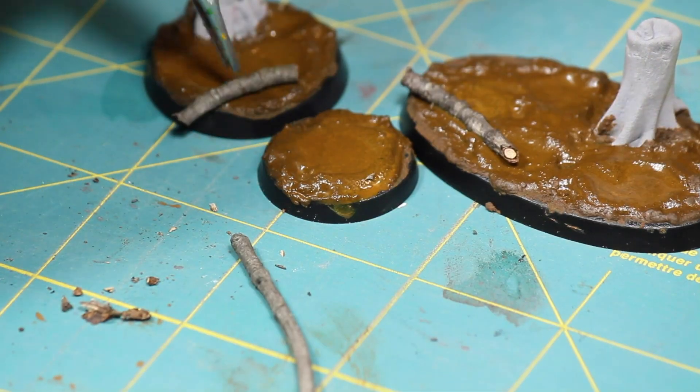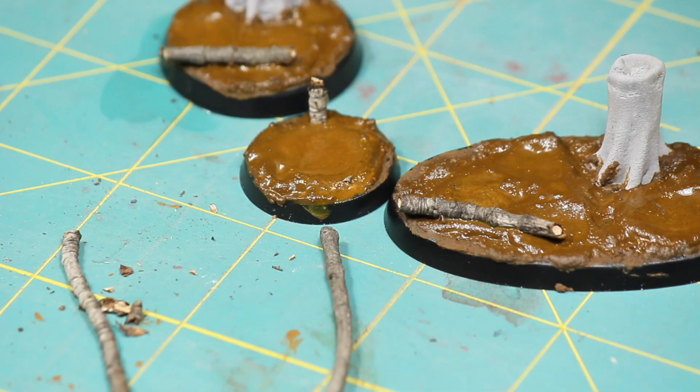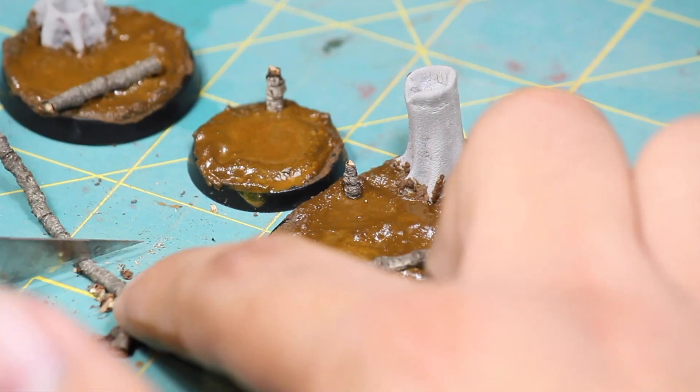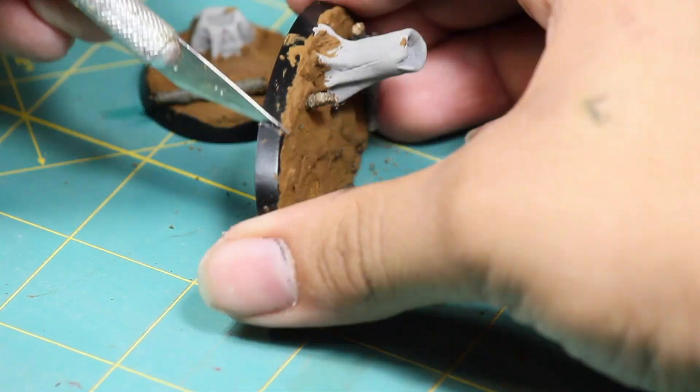While the texture paste was still wet, I cut up some small pieces of twig to act as fallen and rotting logs. I pressed these into the texture paste — it should hold, but once it's dry you should apply a few drops of superglue just to make sure. Once that was dry, I used the back of my hobby knife to clean up the edges of the base.